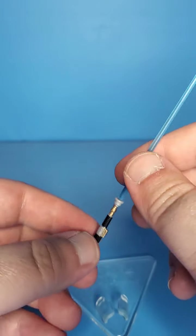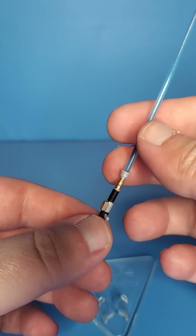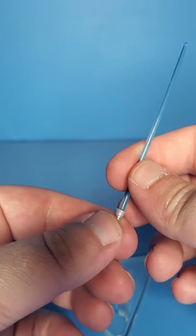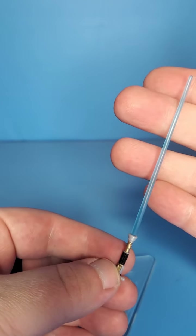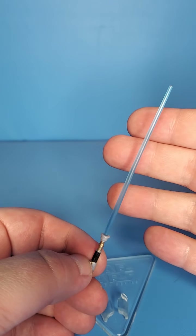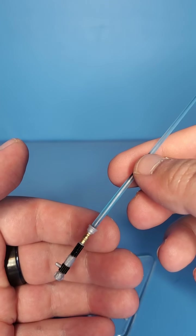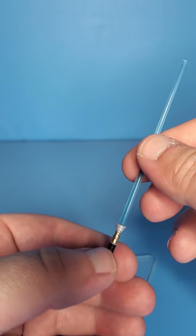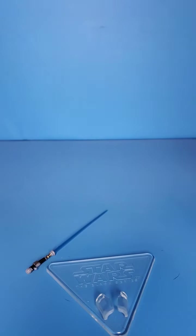He also comes with his lightsaber, of course — iconic to the character. This looks a little bit different, at least in the paint job, than other Obi-Wan lightsabers. The blue is similar to other lightsabers, though a lot of lightsabers vary in blue color — this one looks a little bright. The colors on the hilt are just throwing me off a little bit. They look very clean and neat, but it just looks different than what I've seen before with Obi-Wan figures.